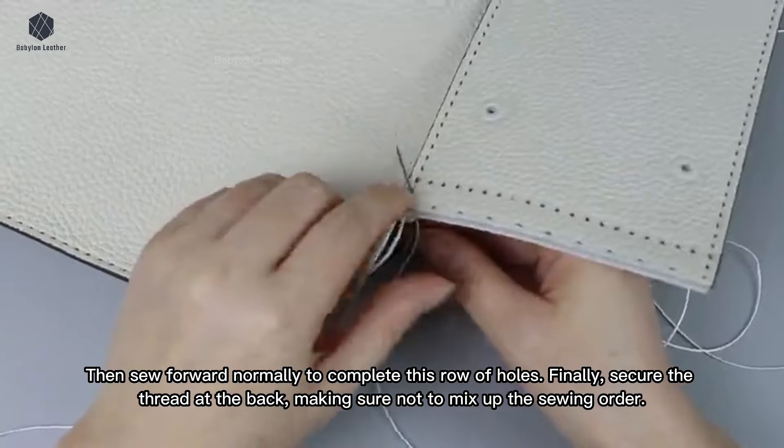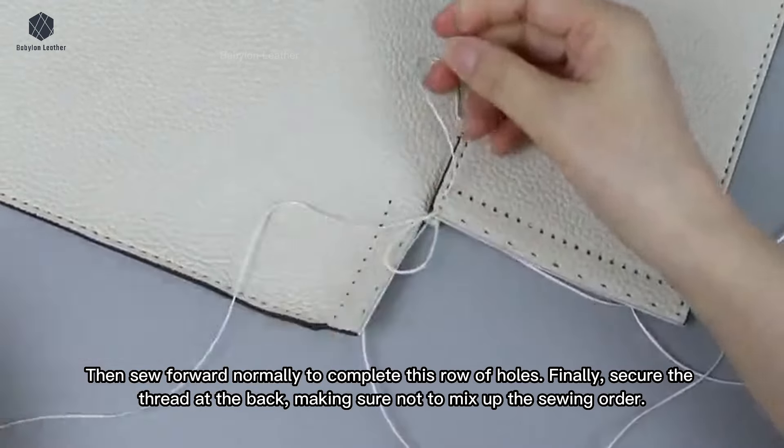Finally, secure the thread at the back, making sure not to mix up the sewing order.